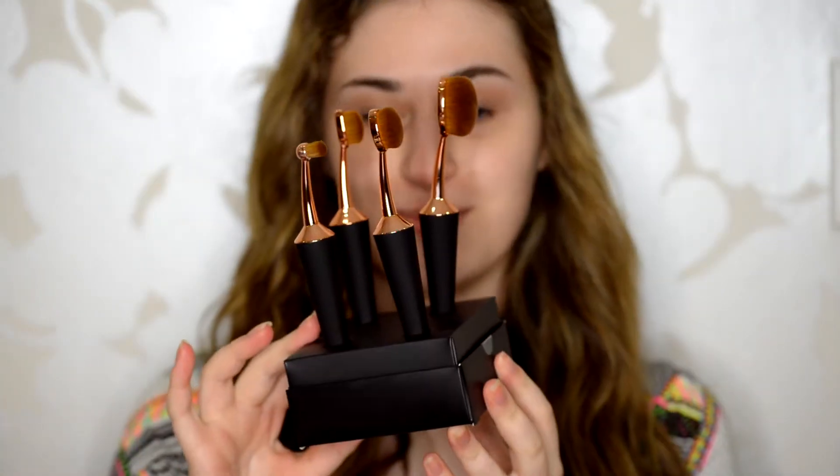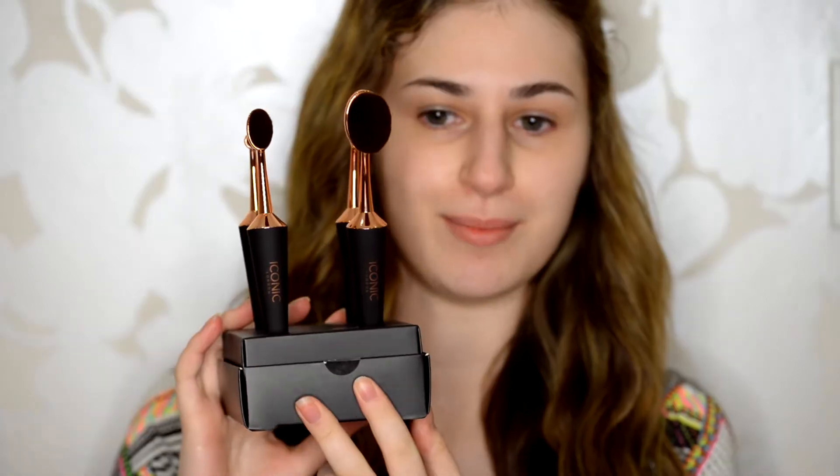Welcome back to my channel. Today I'm going to be reviewing these Iconic brushes — they're so pretty. I was so excited when I got them; I've been after these for ages. I also got two of their pigment sticks and their illuminator, which is really what they're famous for. I hope you enjoy.